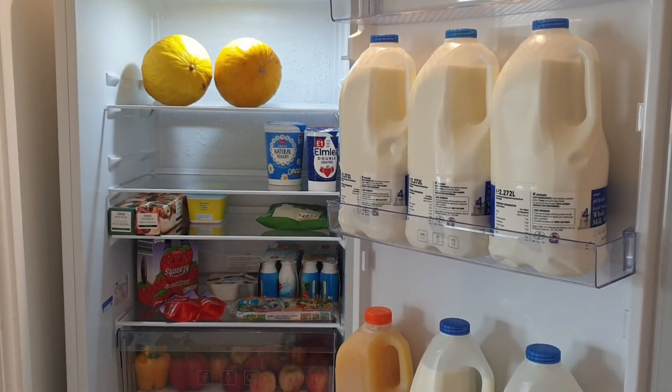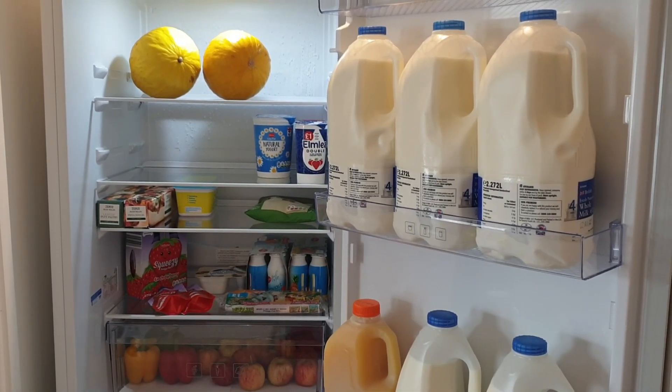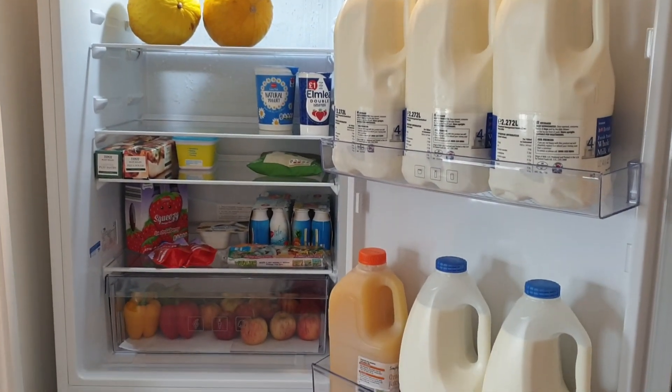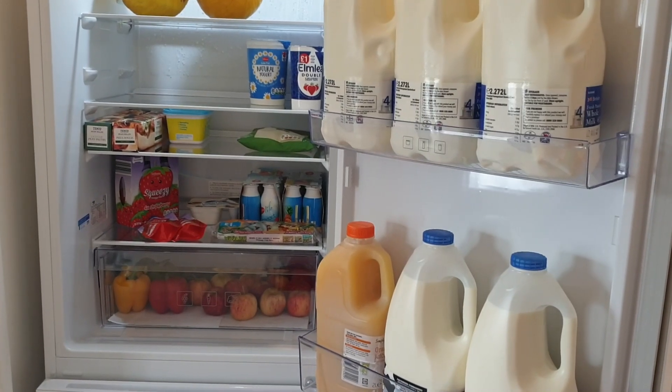The milk and the juices go in the fridge door, and some fruits and vegetables in the fruit box. On top of that I have added kids' snacks which they normally take to school or they can have at home as well.